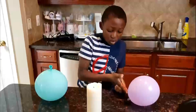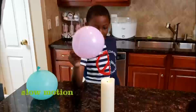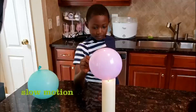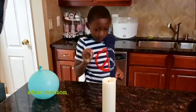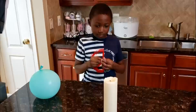Hey guys, this balloon has no water and this balloon has water. This balloon has no water inside. This balloon has water — let's see if it's going to pop.